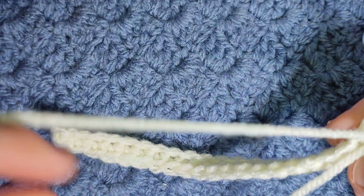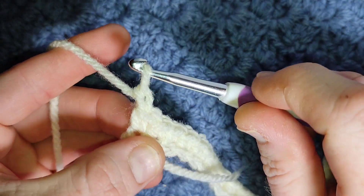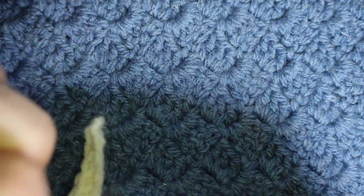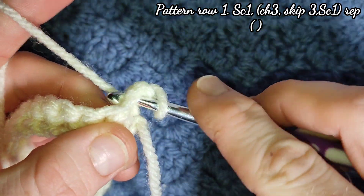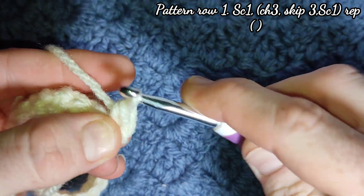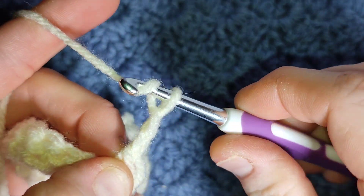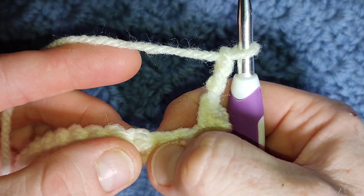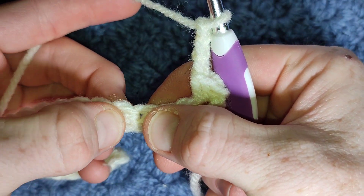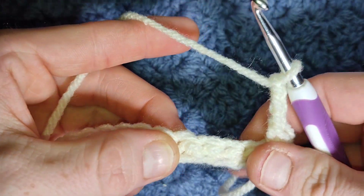Okay, so you're at the end of your foundation row. You're going to chain one and turn. Now, working into the second chain from your hook, which is the very first stitch, you're going to work one single crochet, chain three, skip three — skip one, two and three — and then in the next you're going to work a single crochet.